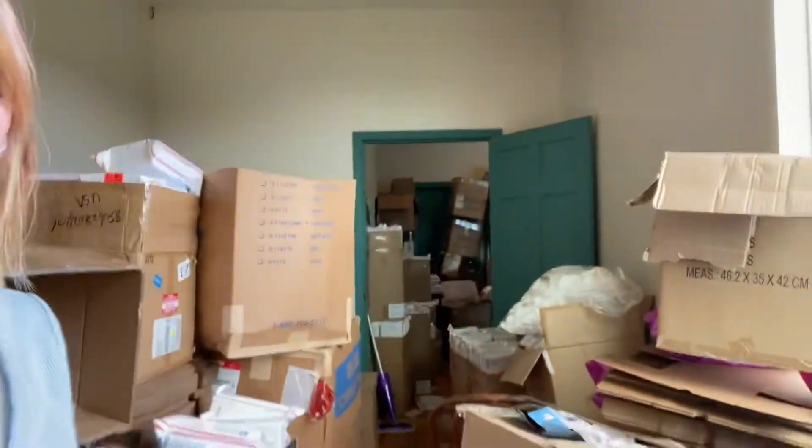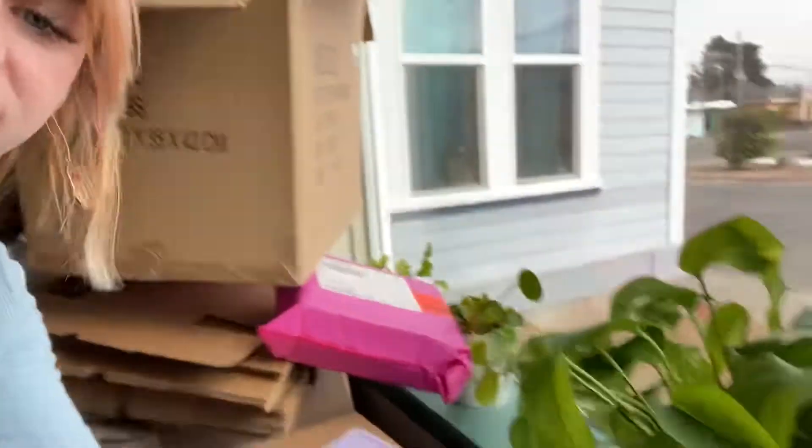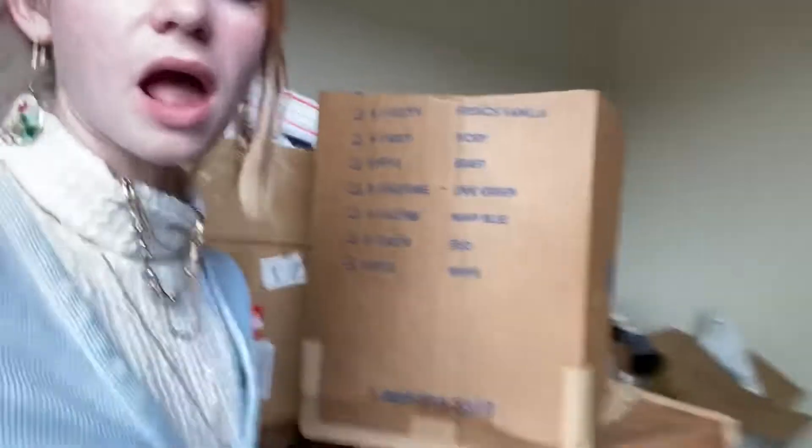This is how crazy the inside of the office looks when we have all of our boxes that need to go out — it's just like one tiny walkway that you can go through and everything else is just boxes. But this is my plant — yeah, and boxes.